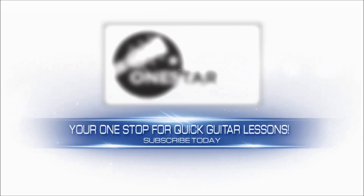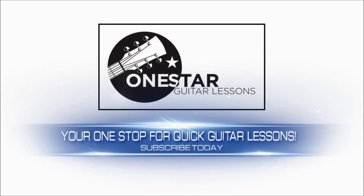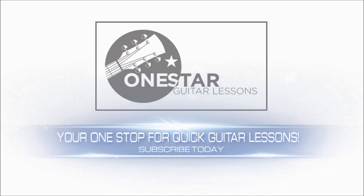Hey guys, Eric here from OneStarGuitarLessons.com. I'm coming back at you with another quick request. Huey Lewis and the News, Jacob's Ladder — we're going to try and simplify the song here.